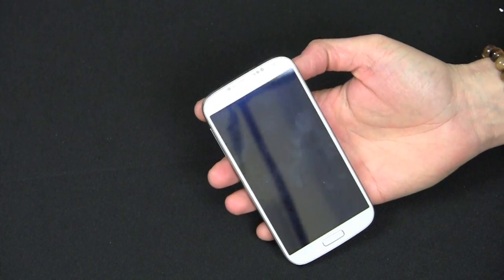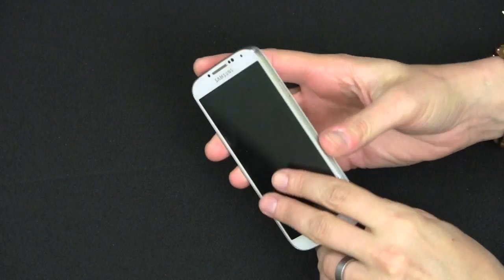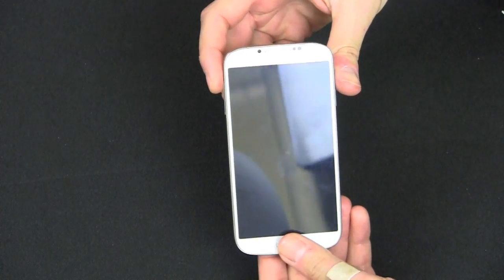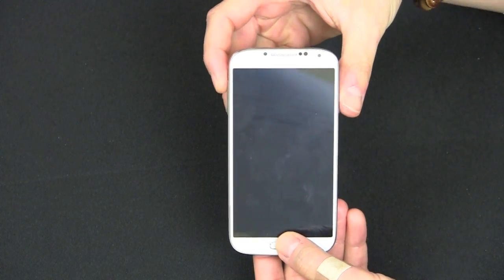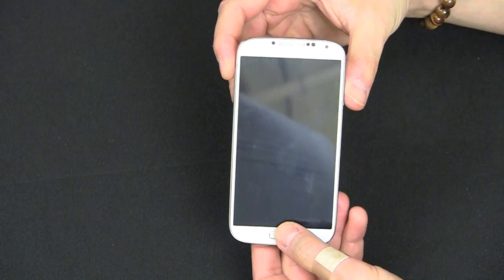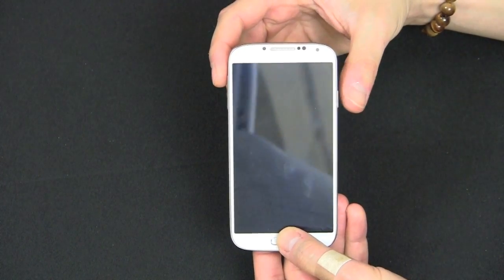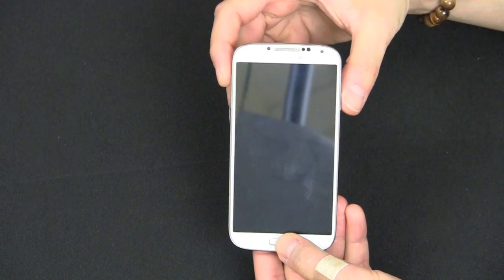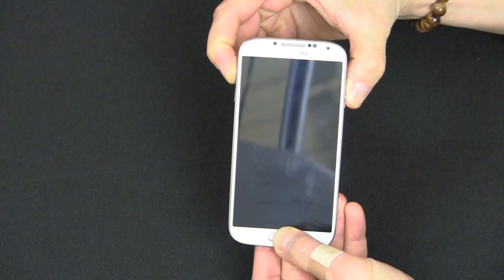Now I'm going to show you the optional method using the hardware keys. Make sure the phone is off — I just powered it down. You want to hold the Volume Up key, the Home key (the big button on the bottom), and the Power key all at the same time. Once you feel it vibrate, let go of the Power key but continue to hold the Volume Up and Home keys.